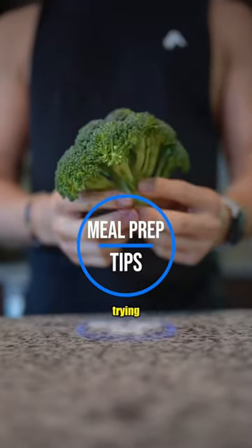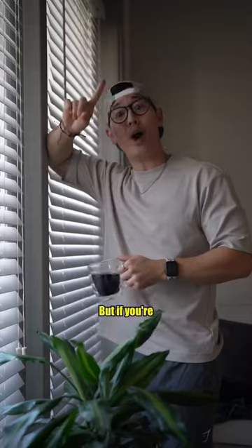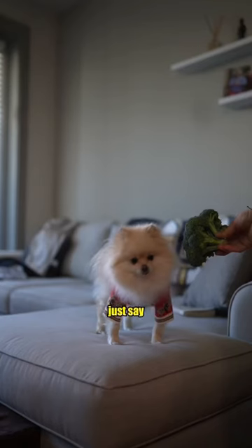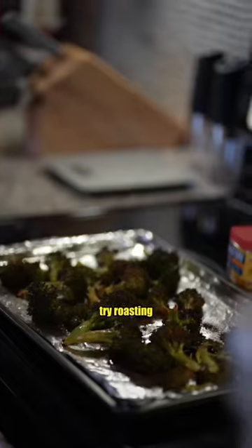Broccoli is easily one of my go-tos whenever I'm trying to meal prep. It's got volume, fiber, and super low calorie. But if you're anything like me and these just taste super boring when boiled or steamed — and also make you rip bombs — try roasting your broccoli.